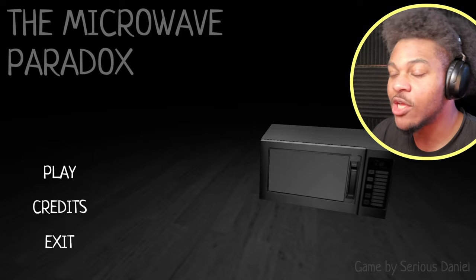Wow. Game by Sirius Daniel. Daniel, that game was not very serious. Now listen, all my children - this is why you follow the rules. Stop acting like you know the rules, like you know the way. You don't know the way. You don't know the rules. This is why rules are provided to you, so you can understand the way and understand the rules. Well guys, that was the Microwave Paradox. If you guys enjoyed, make sure you hit that like button, subscribe to the pack, leave a comment down below, and I'll see you guys in the next video. Peace.